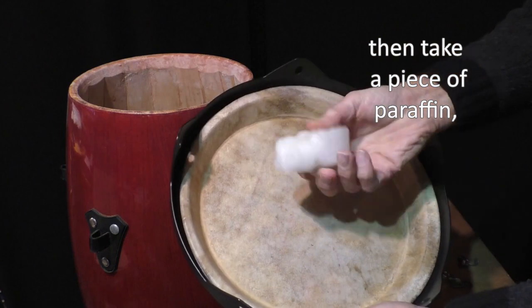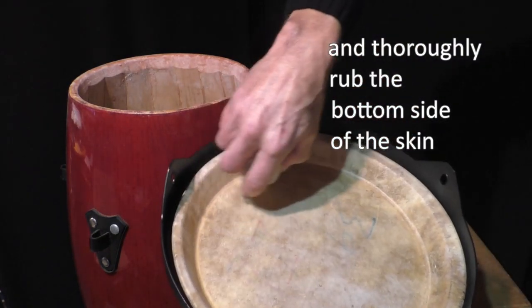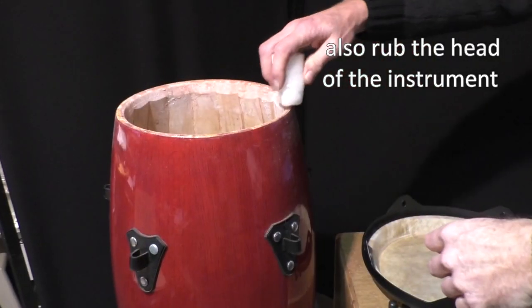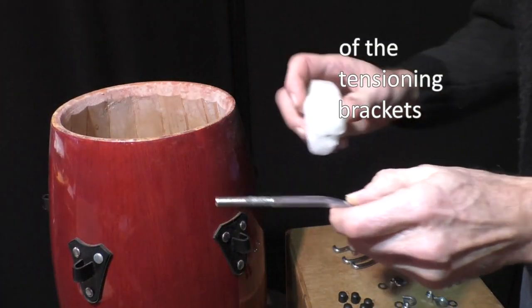Then take a piece of paraffin or a piece of a used candle and thoroughly rub the bottom side of the skin where it touches the body of your instrument. Also rub the head of the instrument where the skin touches the body. Do the same with the screw thread of the tensioning brackets.